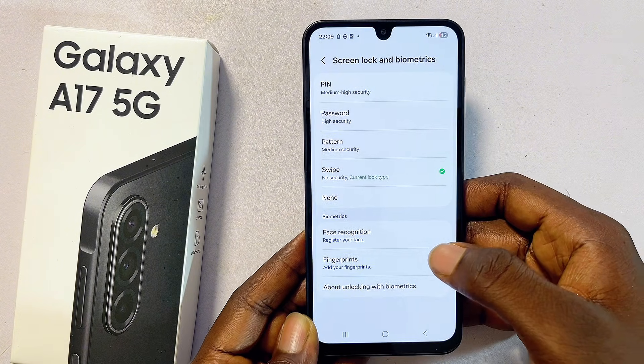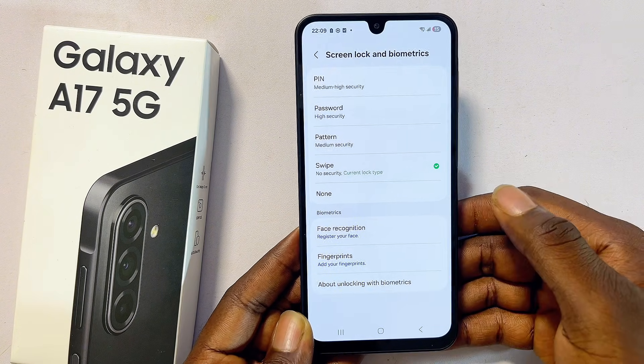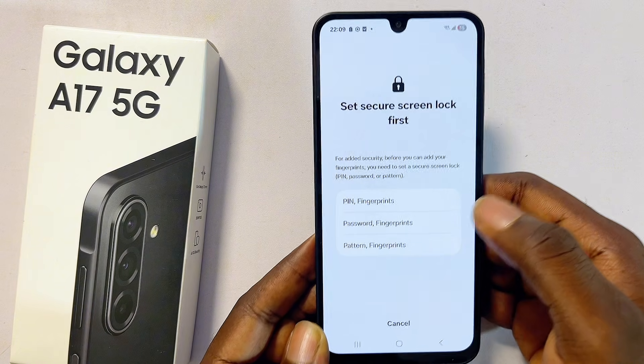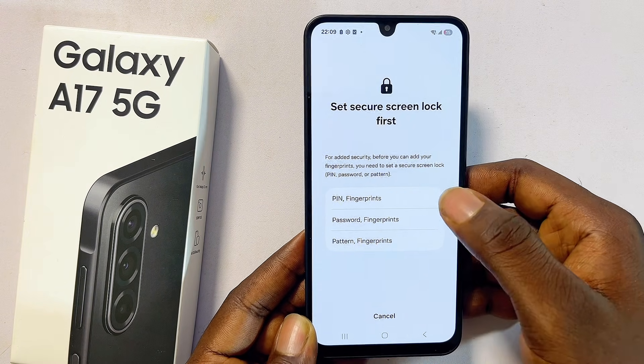You'll now see the Lock Screen and Biometrics option at the top — select that as well. You can now proceed to set up a fingerprint for your Samsung Galaxy A17, so click on the Fingerprint option at the bottom.